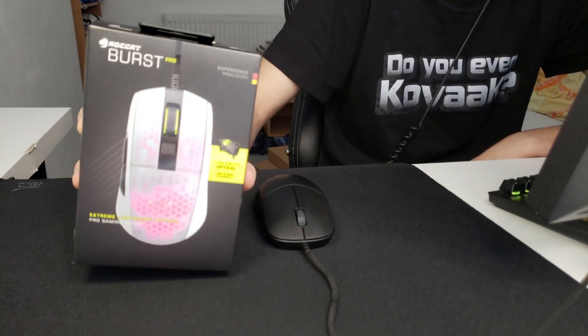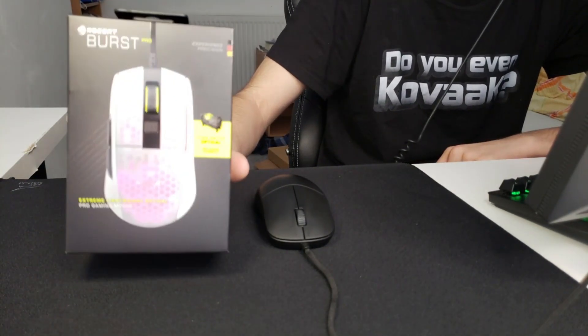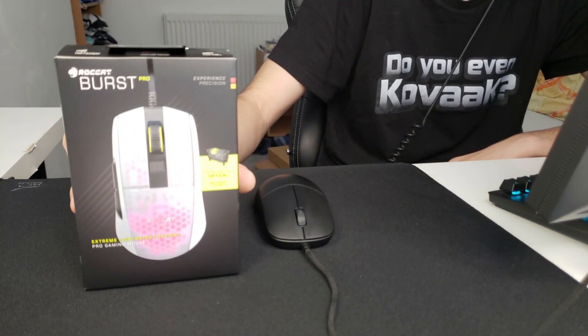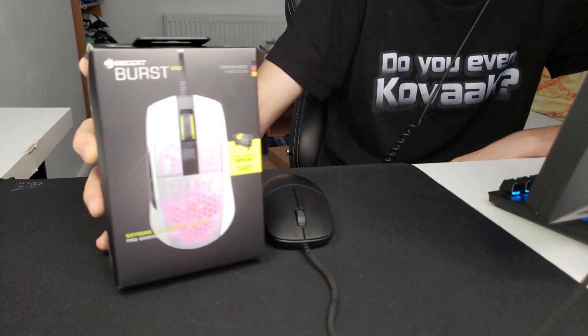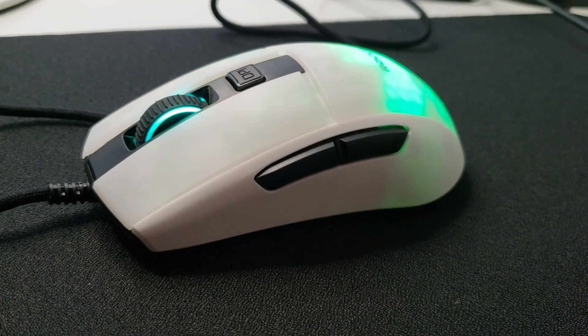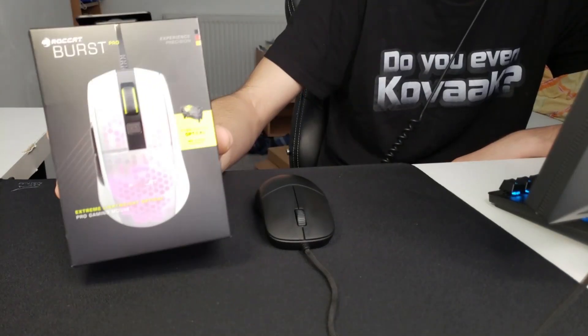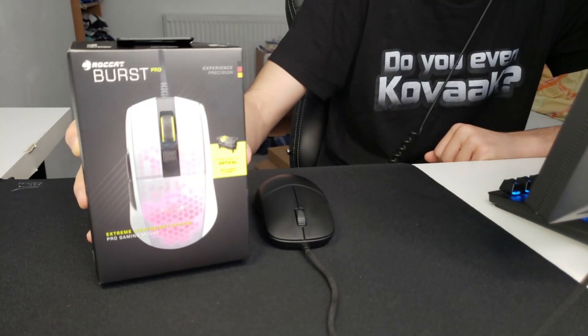Hey, what is up guys, it's Ian and today I'm going to be unboxing and first impressioning a product that I'm actually pretty excited about — this is the Roccat Burst Pro. Some people said it's similar to an XM1.